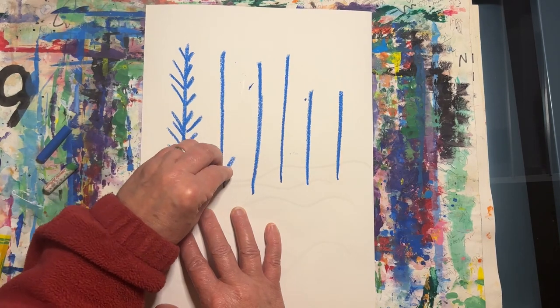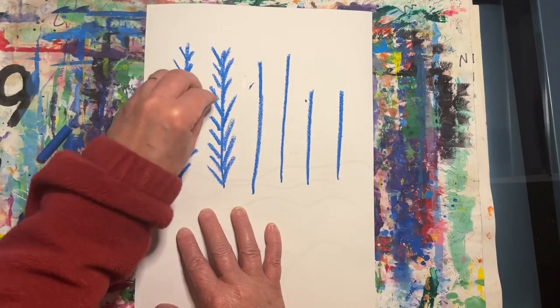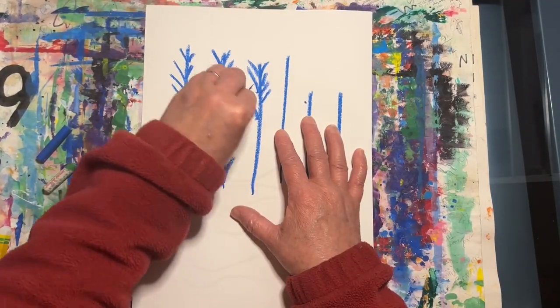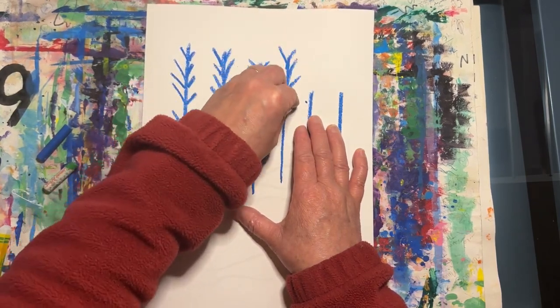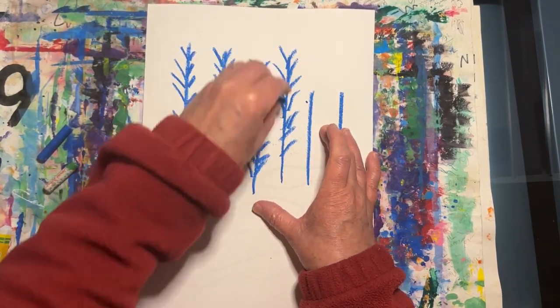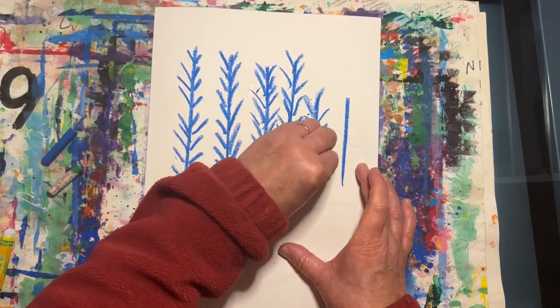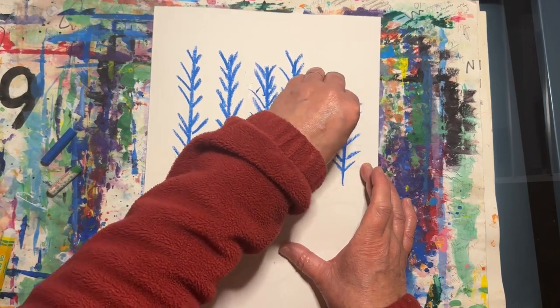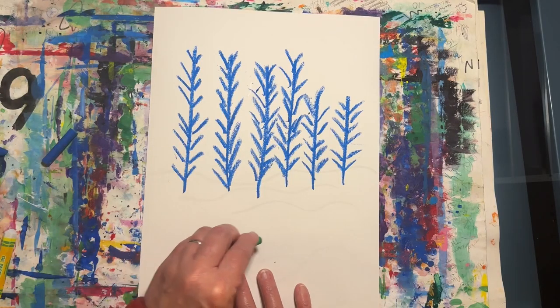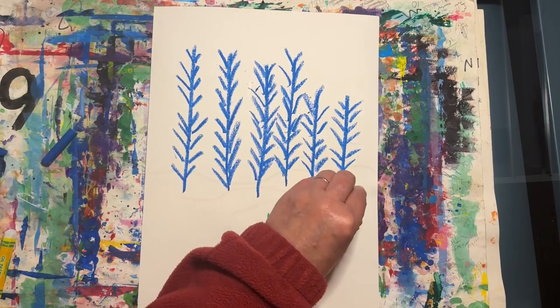These landscapes are inspired by the abstract artist Wolf Kahn. Next I'm using a green oil pastel to create a few blades of grass.